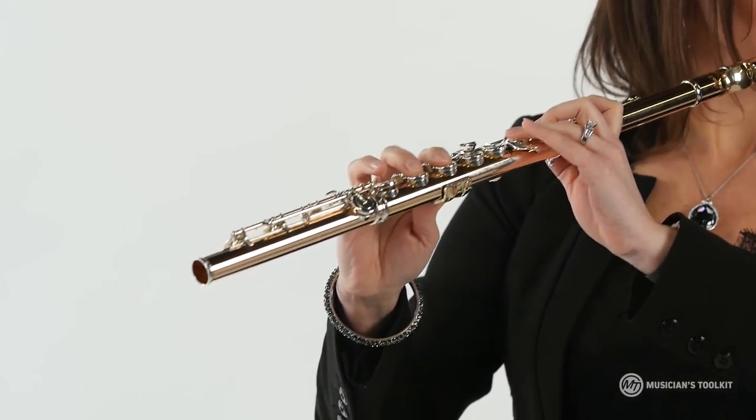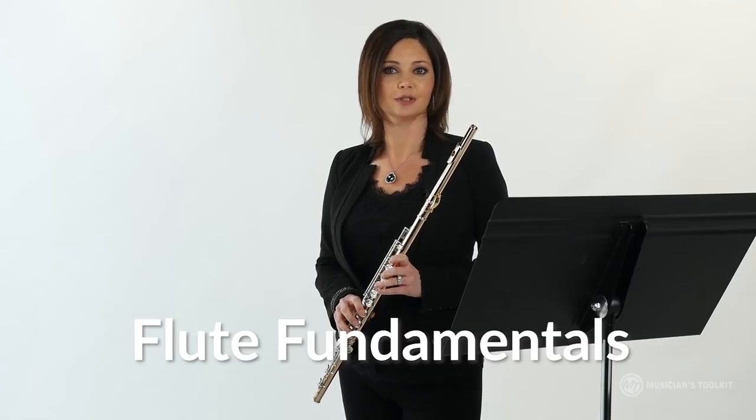I'm Cristina Castellanos with Musicians Toolkit. Thank you for joining me in this series for Flute Fundamentals.